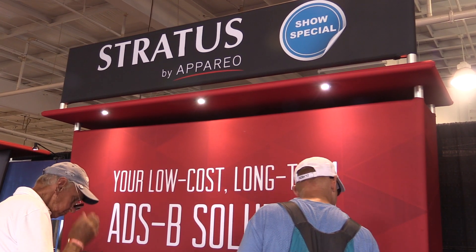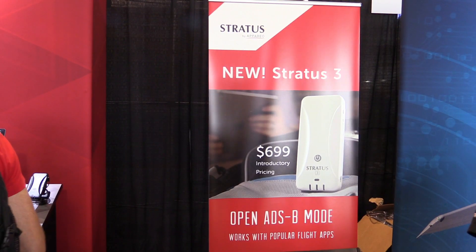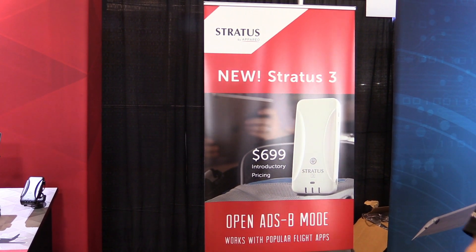The final exciting thing: at the show we're introducing the Stratus 3 at a $699 price point, which is $200 less than we've been selling the Stratus 2S for over the last several years.